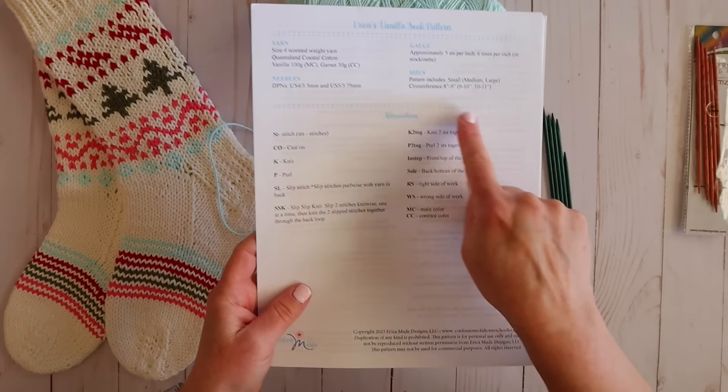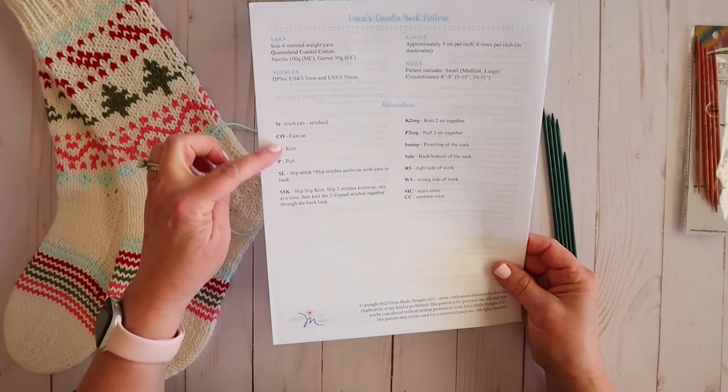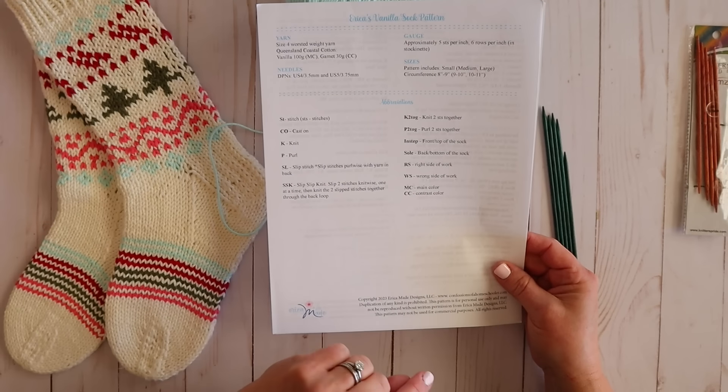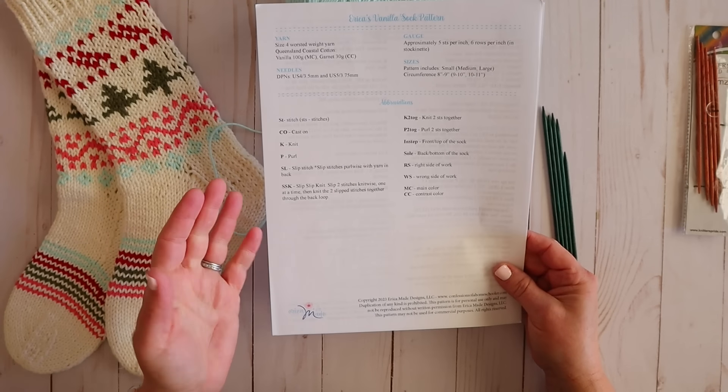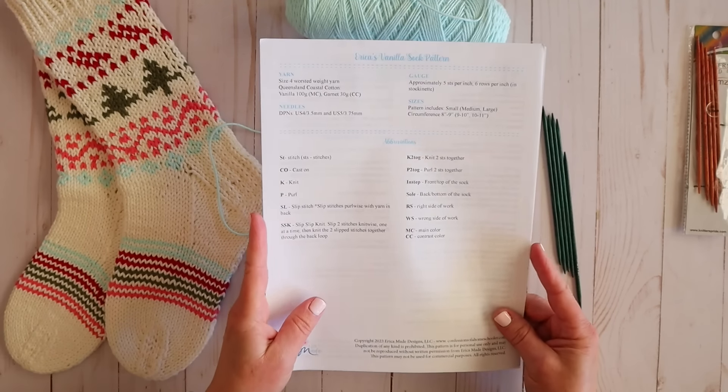There's also an abbreviations chart in the pattern, and I highly suggest taking a look at that because it's going to help you as you see some of these instructions. If you forget what an abbreviation means, you can always come back to the abbreviations page.